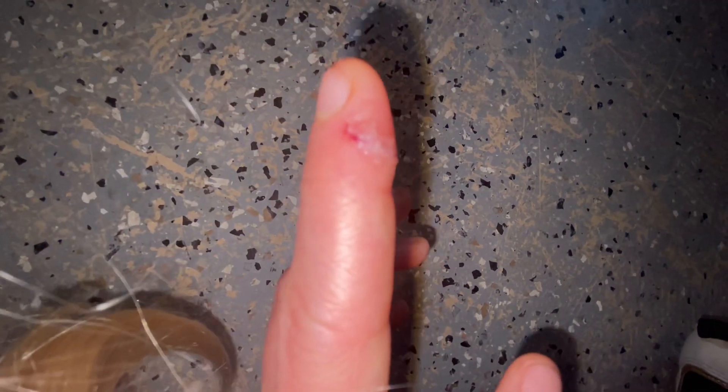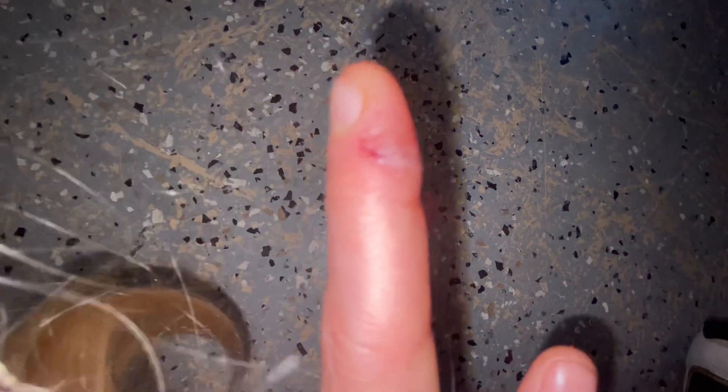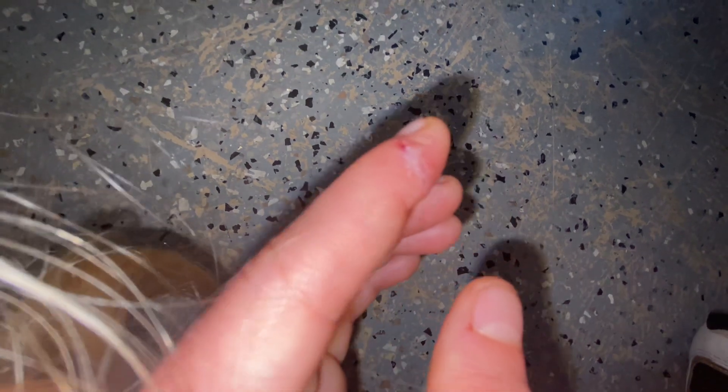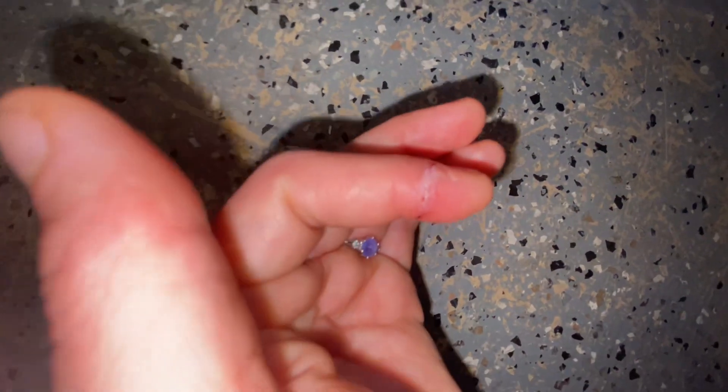So if you have any advice or tips, or you're a person who has personally used actual real super glue on a wound, please disclose how your process went, how useful it was, if you regret it, or if it was an intelligent decision at the time — because I'm finding multiple different resources and different people saying different things.